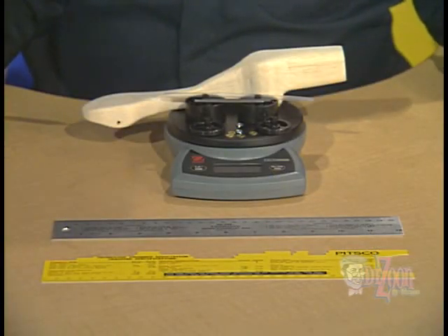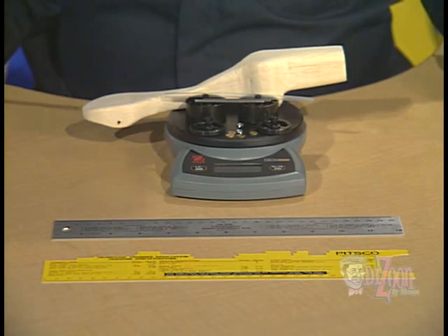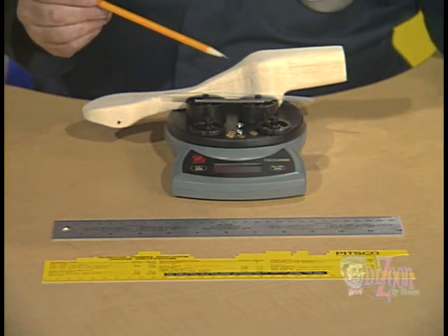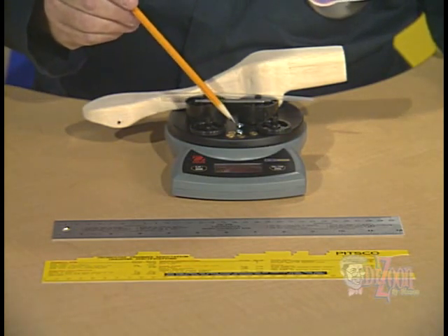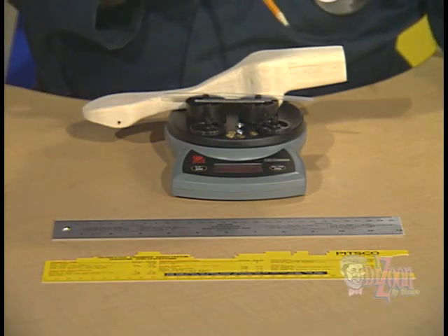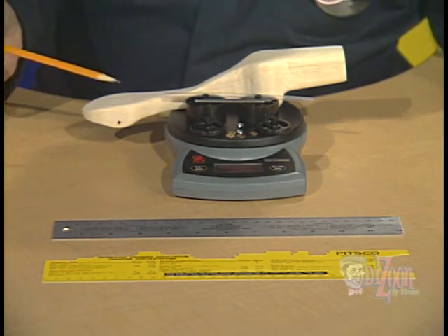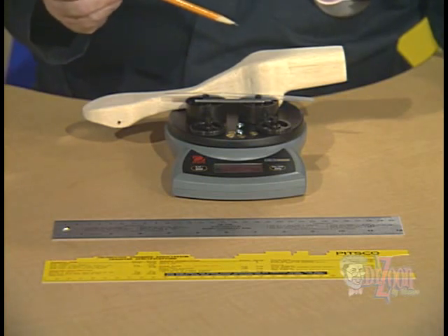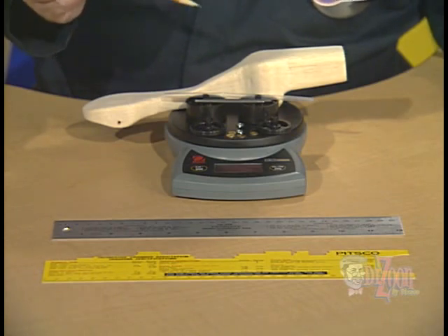Before you ever start the finishing process on your dragster — that is, adding sanding sealer or spray paint — be sure that you check the specifications for each competition that you may be going to. For instance, the mass of the dragster: be sure and include the body of the dragster, straw, axles, wheels, screw eyes, and washers. Also, be sure to check the wheelbase, the overall length of the dragster, the overall width of the dragster, and any other specifications for your competition. This will keep you out of trouble and make your race day very successful.